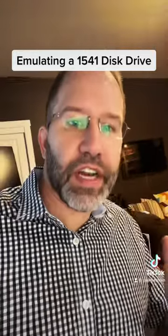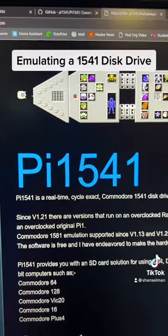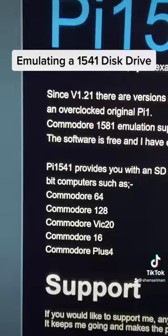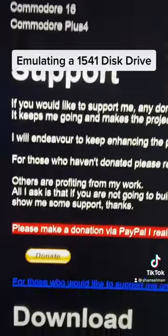A simulator and an emulator are different things. There's a project called Pi1541, done by a lovely gentleman named Stephen White. He made this project, made it open source, and I have donated to him via PayPal.